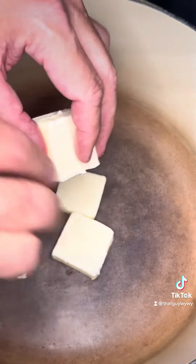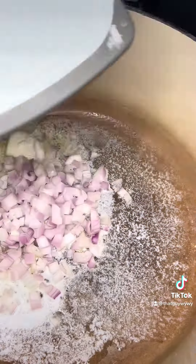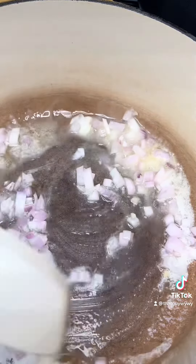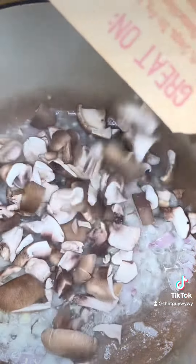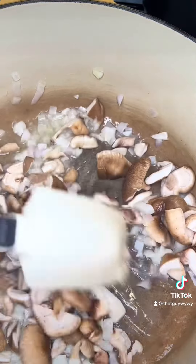In a heavy bottom Dutch oven I'm gonna melt four tablespoons of butter, and to that I'm gonna add my shallot and two cloves of garlic and just cook it gently. All of this is gonna be done over low to medium low heat — this is not something that we're gonna do over high or medium high heat. After a couple of minutes I'm gonna add my mushrooms and allow those to cook for two to three minutes until they're just tender.